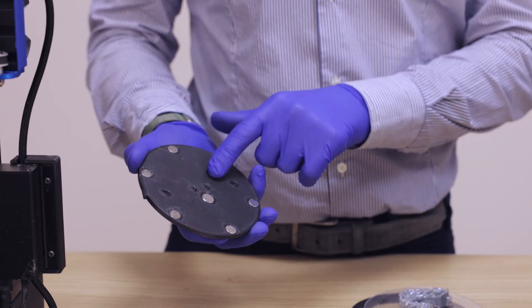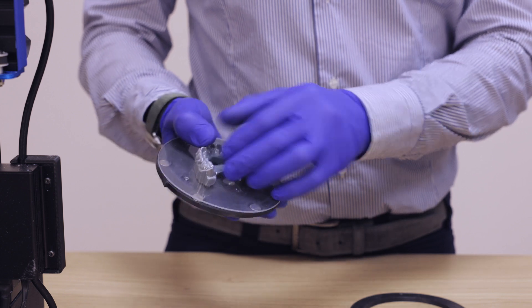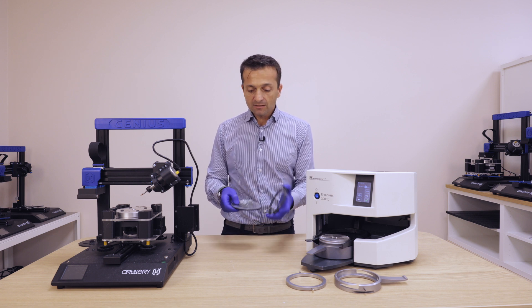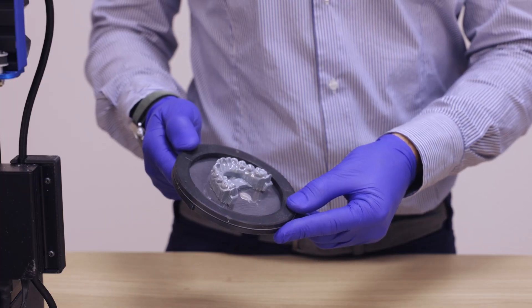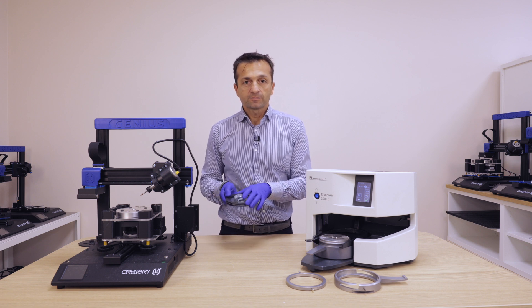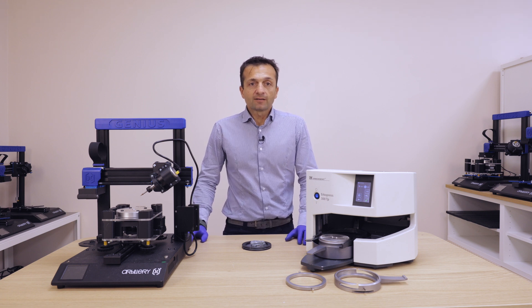You fix the model to the plate using the same pins that you have on the thermoforming plate. Then you have a ring with magnets to fix the model to the plate. You can then put the plate on the trimmer. That's it for now — see you in the next video!